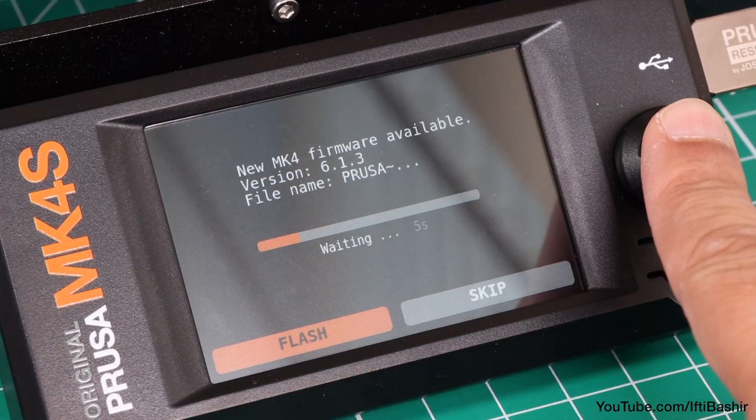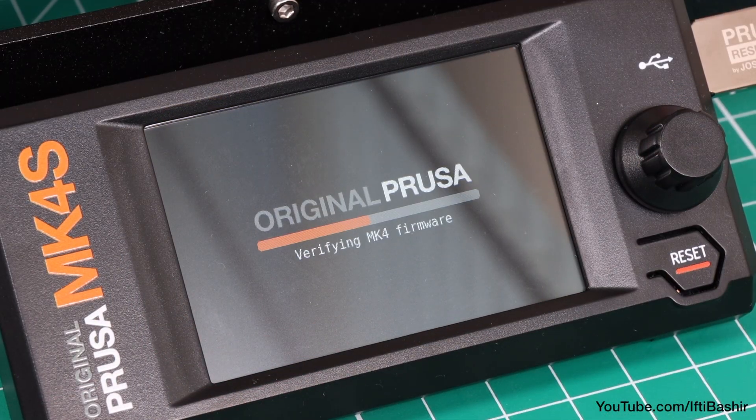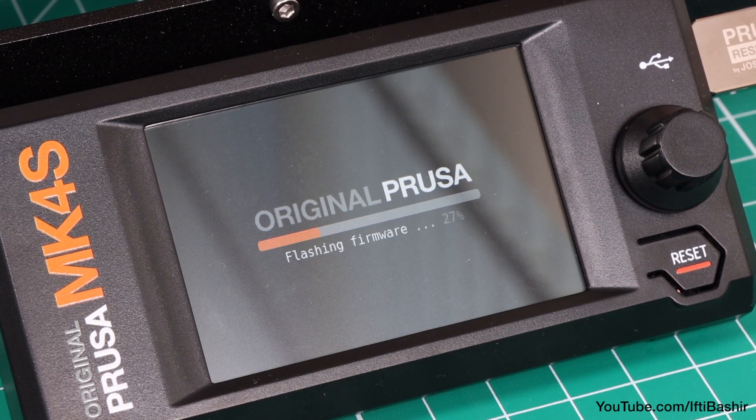The USB drive contains the latest firmware update. If the printer needs this, it will instruct you to update, which is a simple task that takes a few minutes. If the printer is already up to date, the firmware update screen will not be displayed.